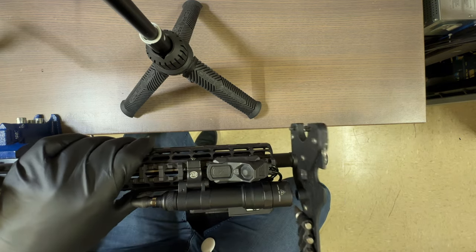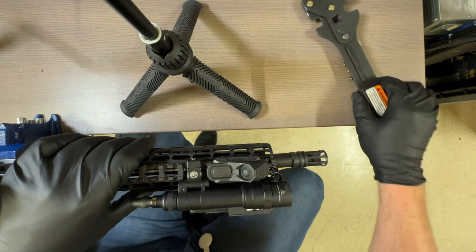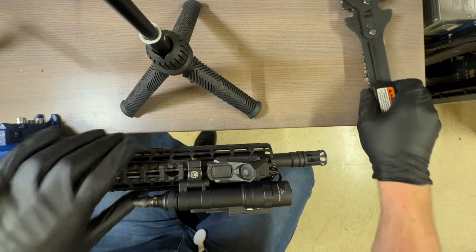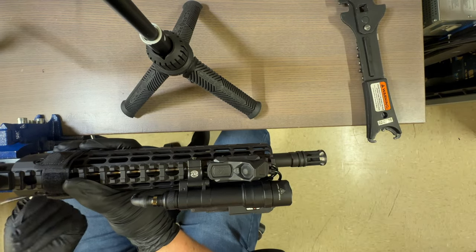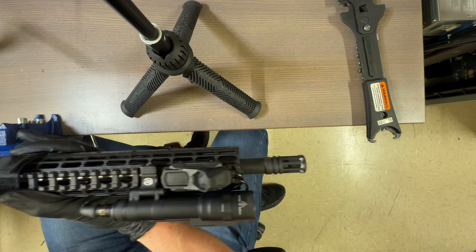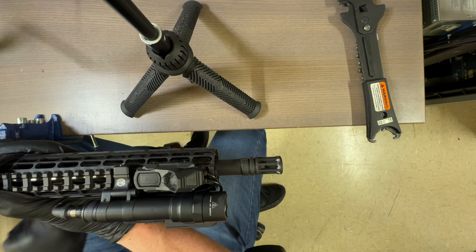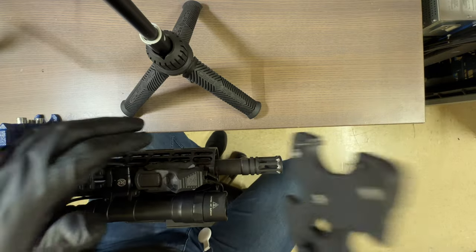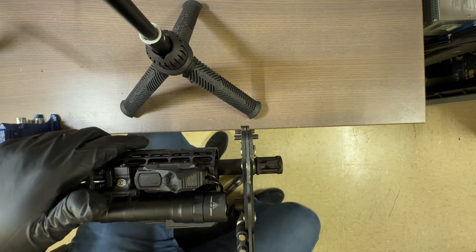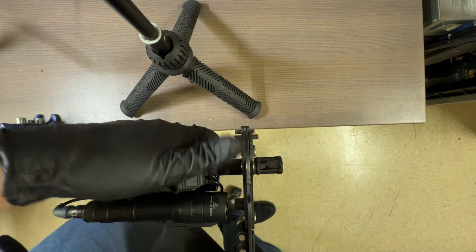If you don't have one of these, it's an armorer's wrench — this one is from Wheeler. They're rather affordable, and if you're going to be doing anything with rifles I would recommend getting one. Magpul also makes a good one. I'll switch between these based on what I'm doing.